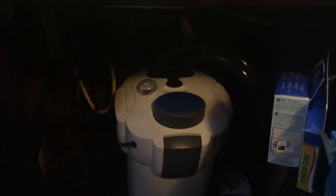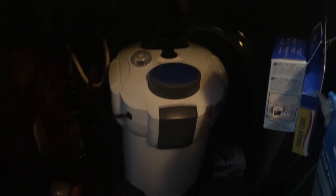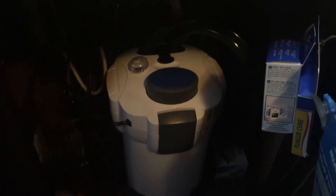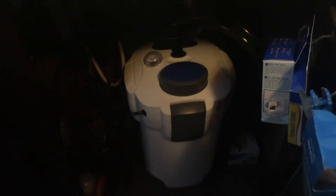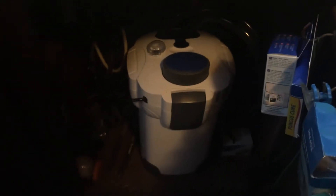The SunSun HW 303B — this thing works great. I've only had to clean it out a few times. It's got a lot of flow, holds a lot of media. I can't complain about this. The SunSun does a really good job.